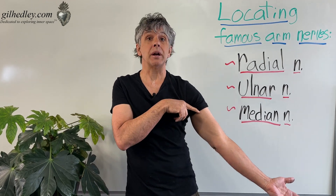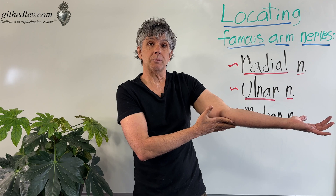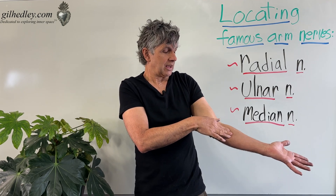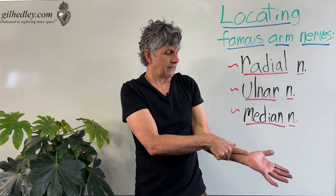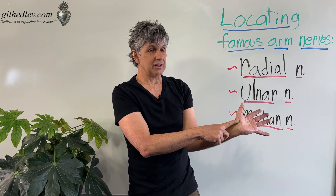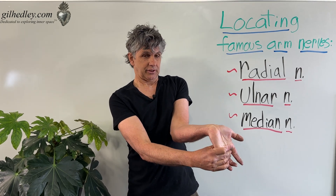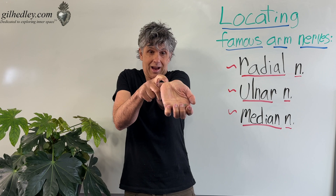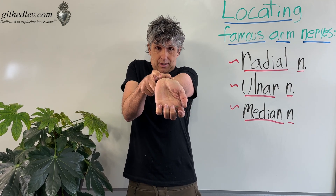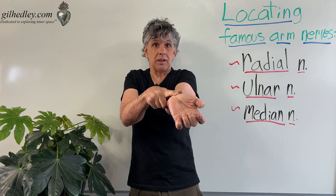What about the median nerve? It's also coming off of the brachial plexus and following the soft belly of your arm. But instead of dipping out between the bones on the outside, the median nerve crosses through the two heads of the pronator teres muscle, keeps on traveling, supplying things along the way. It heads through the carpal tunnel — there's a ligamentous spanning between the carpal bones, and the median nerve travels under it. If you bend your wrist back into full extension, you'll see a high point, which is your median nerve popping out from between your tendons, just before it dips underneath into the carpal tunnel.